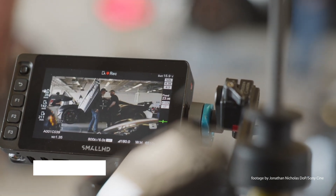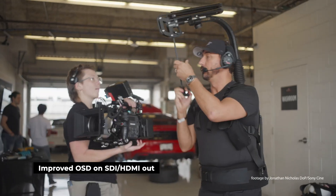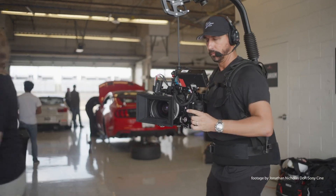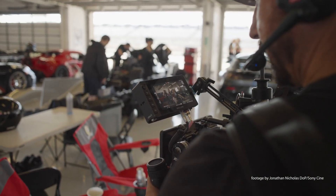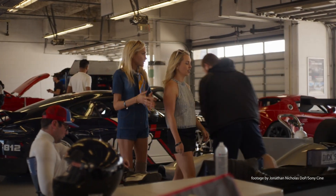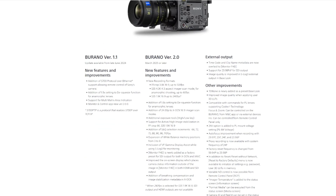Another useful improvement is the on-screen display — the OSD — on the SDI and HDMI outputs. It is now displayed on the outer edges of the screen, which gives camera operators a much better view of what's in shot without any of the camera info obstructing the view.